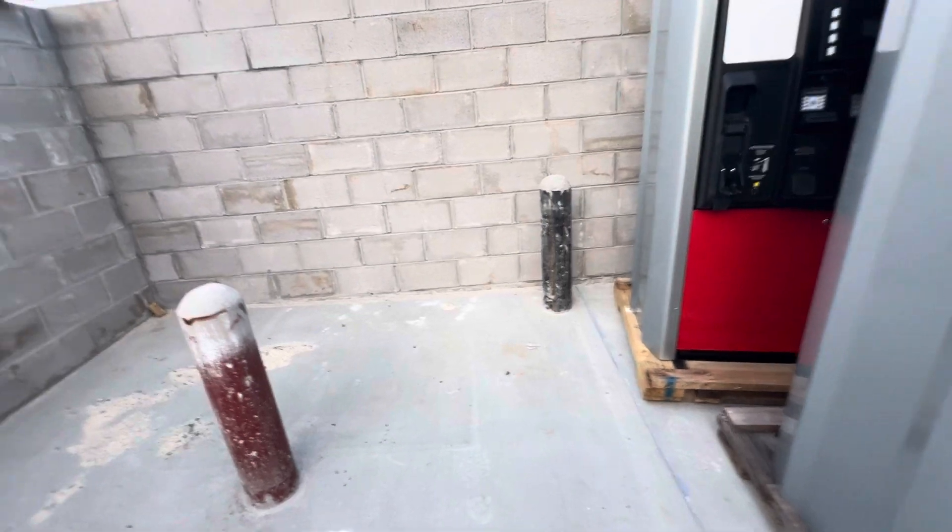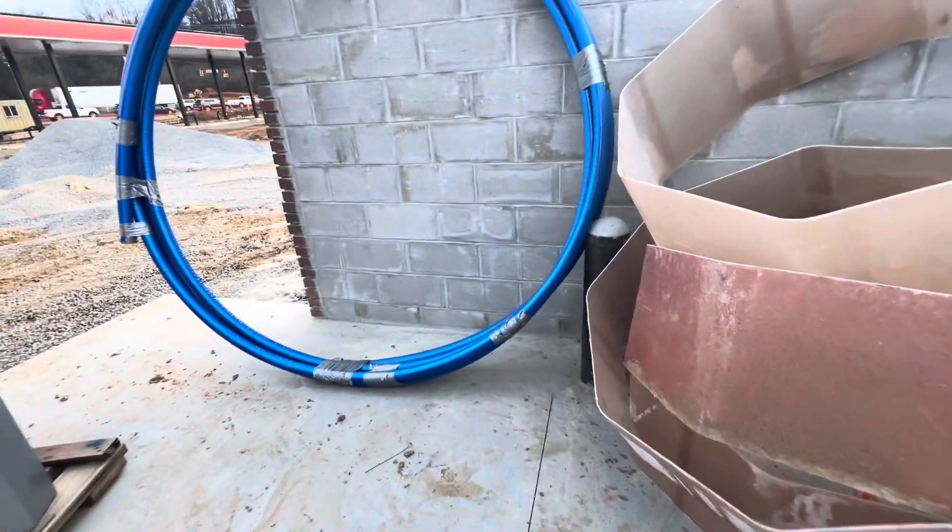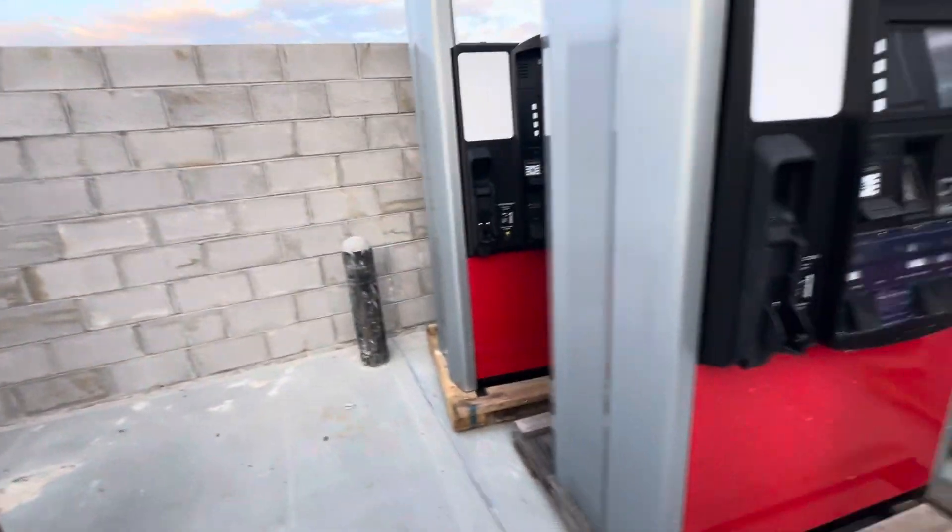You can see the control joint, and you can see the slope coming this way and slope coming this way — that's good. You have slope everywhere. Full steel bollard with pipe with concrete, and here bricks around.